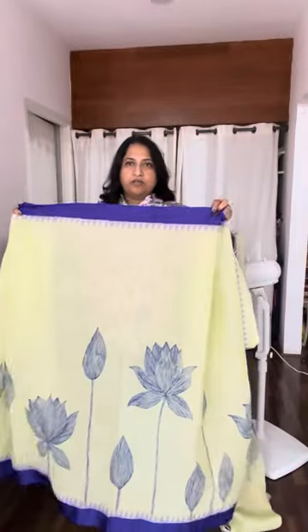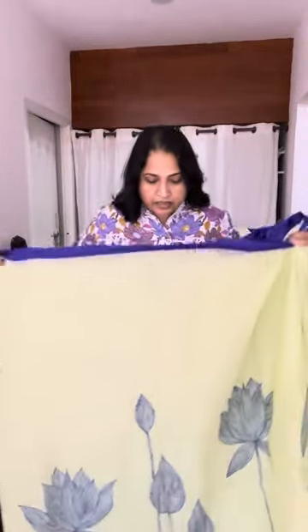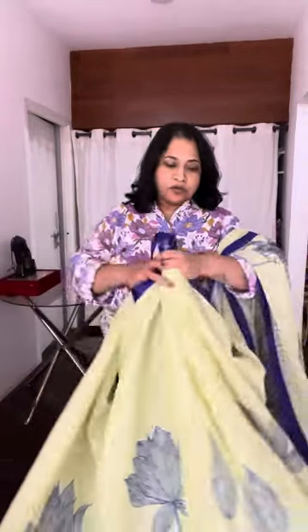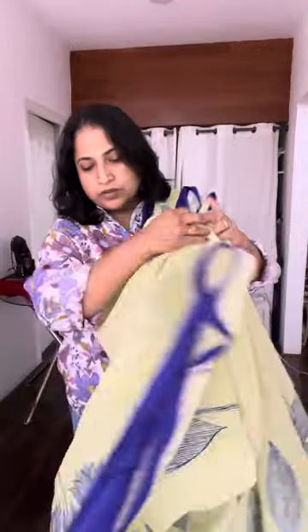These are the motifs all through the skirt. Showing you entirely — this is very contemporary in design. It's actually wearable by anyone, from young to old, and especially if you pair it with a beautiful blouse.